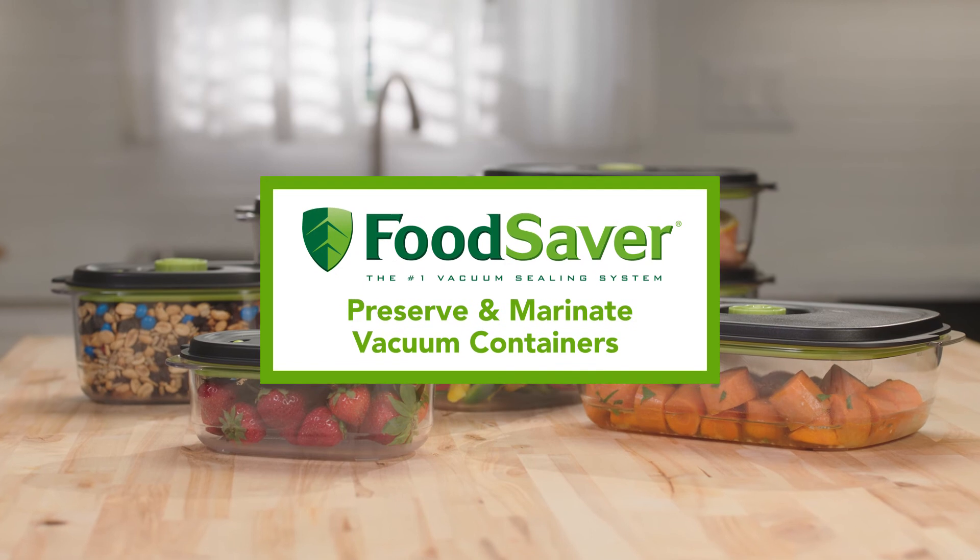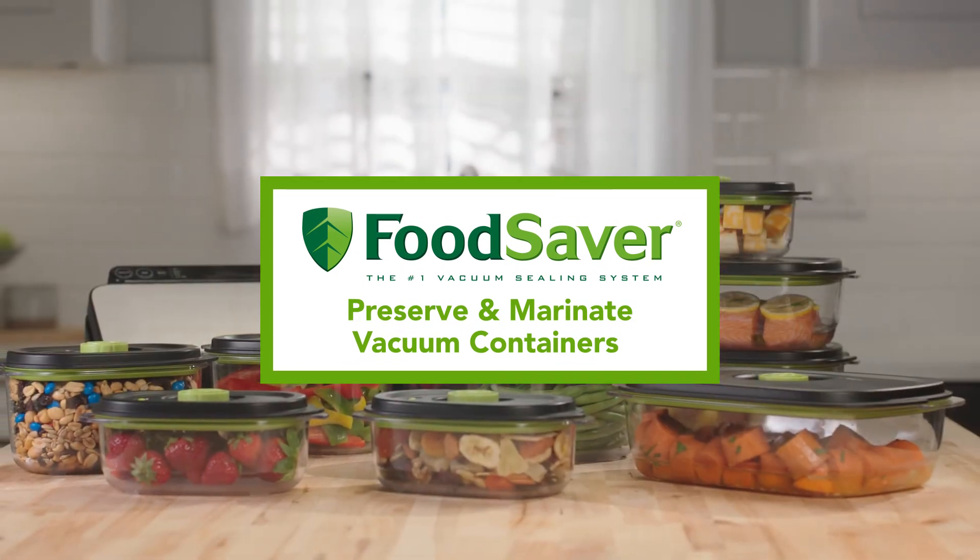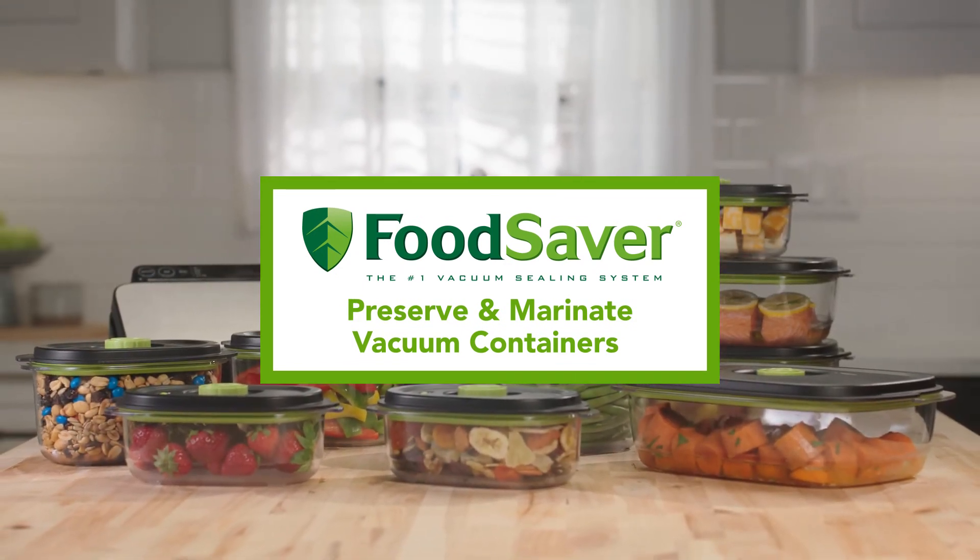The new FoodSaver Preserve and Marinate vacuum containers. Locks in freshness and seals in flavor.